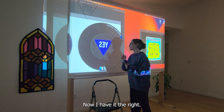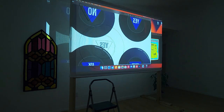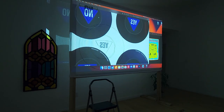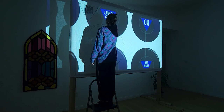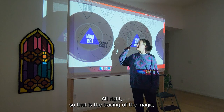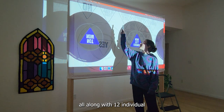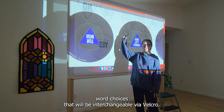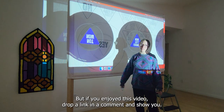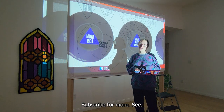Now I have it the right way. So that is the tracing of the Magic 8-Ball along with 12 individual word choices that will be interchangeable via Velcro. What we're going to do next is get to tufting. If you enjoyed this video, drop a like and a comment, make sure you hit subscribe for more.